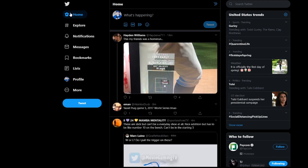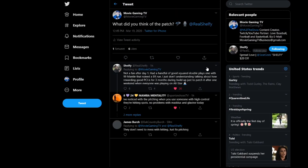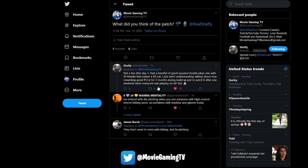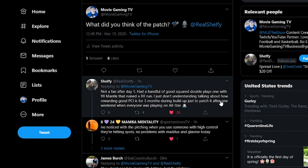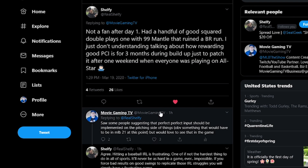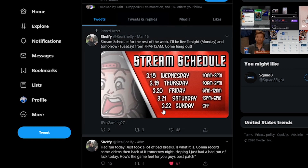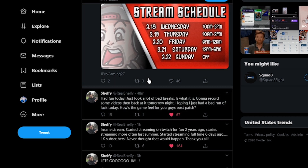When you guys play today, you will see those changes. I was asking Selfie what he thought about the patch — he was streaming this morning. He said he's not a fan after day one: he had a handful of good-squared double plays with a 99 mental hitter that ruined a BR run, and he doesn't understand rewarding good PCI for three months of buildup just to patch it after one weekend. He was playing on All-Star. I think he felt like he wasn't getting as rewarded. He might've just had some bad breaks — that can happen too. You can just get unlucky.